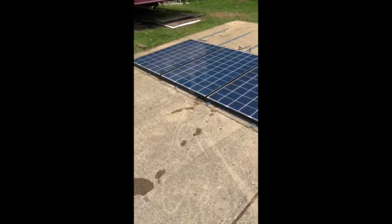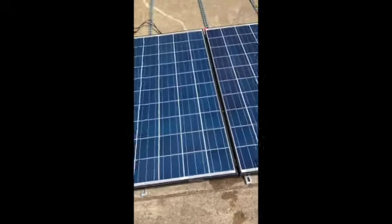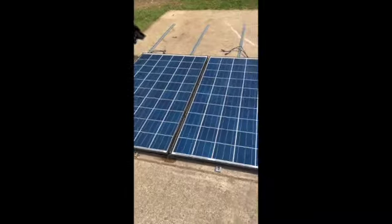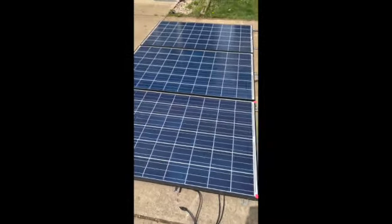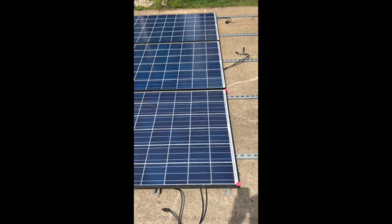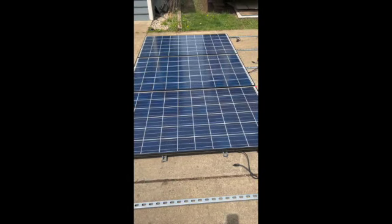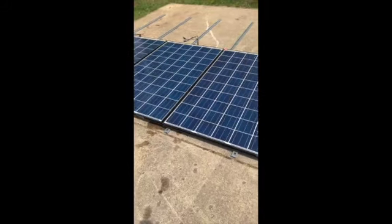I've got three panels set up on here — these are 250-watt panels I got used on Facebook Marketplace from a guy in Brown County, Indiana. He always has them because solar fields have to decommission their panels after a certain number of years and switch to new ones, but the used panels still have 15 to 20 years of life left. He sells them at a cut rate — I got these for $140 a panel, which for 250 watts I feel is a pretty good deal.